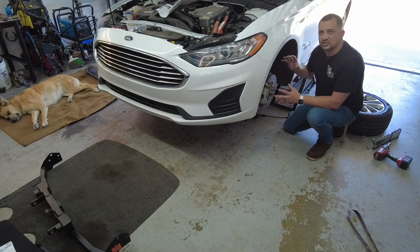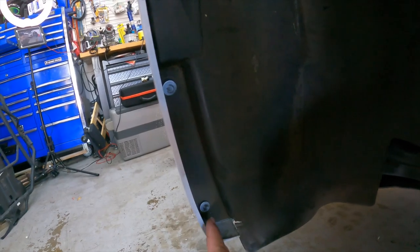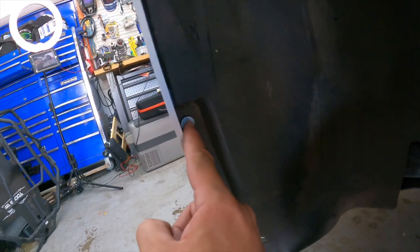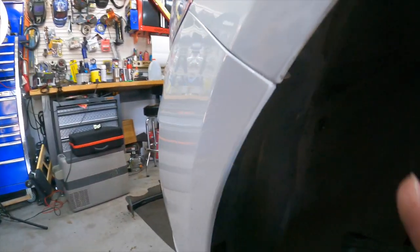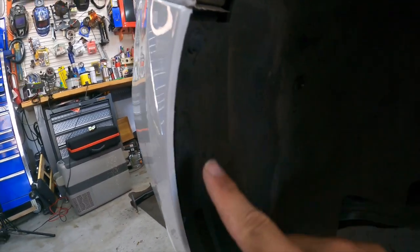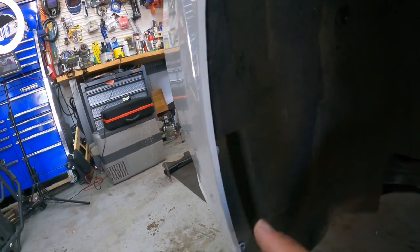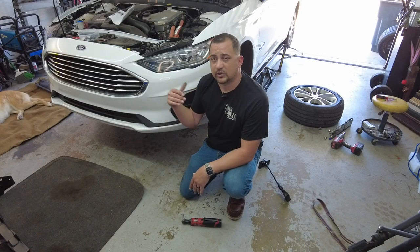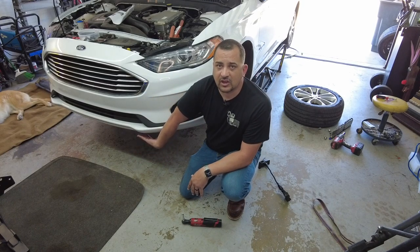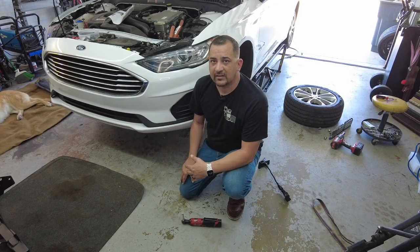You don't have to take the tire off — I'm just doing it to show you where everything's at. Here are the two bolts: one there, one there, and then one pushpin here. As you can see, the bumper line is different. That's what's holding this part in, and you'll do this for both sides. Once you get the two seven-millimeter bolts and the pushpins out of both sides, you're going to move underneath the car, and there are going to be 12 seven-millimeter bolts — I'll show you where those are.